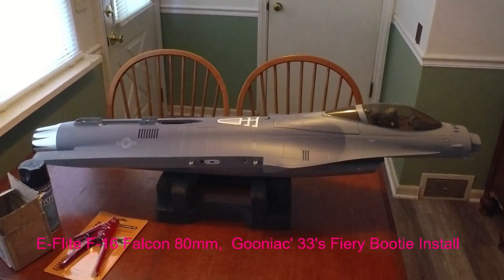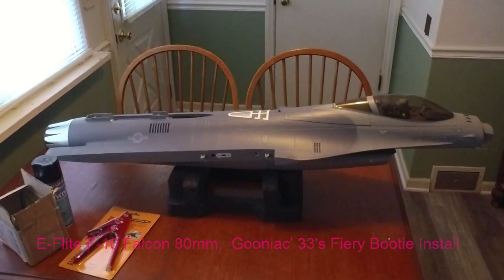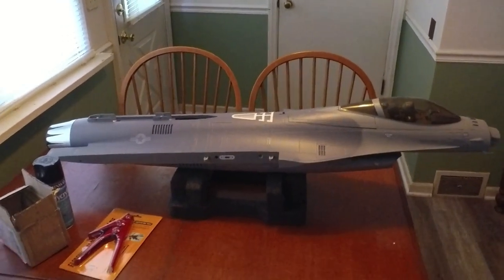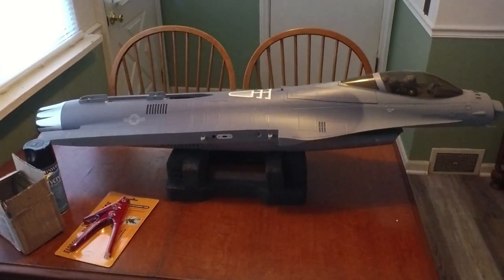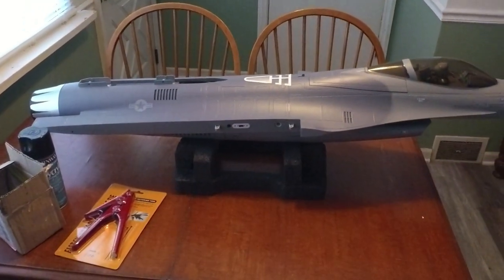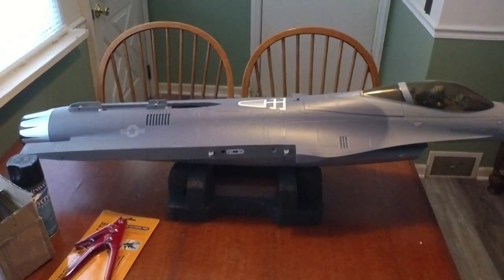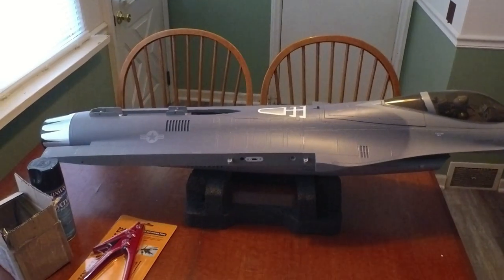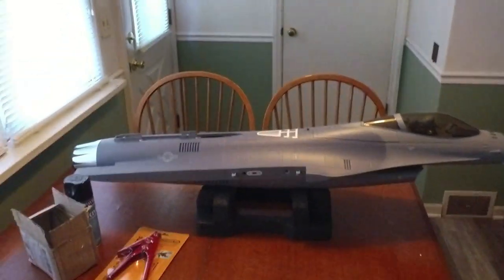Hi guys, happy 4th of July weekend, this is Skip. We're going to start the preliminary on this build, which is the first thing I want to do: metallize the thrust tube on this F-16 before I install the Guniac fiery booty afterburner. We'll show you the installation of that, and then the rest will just be a speed build.